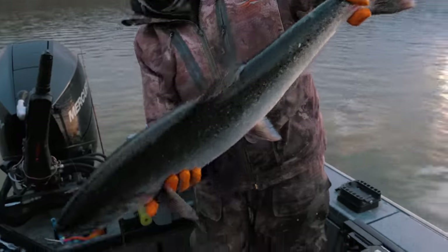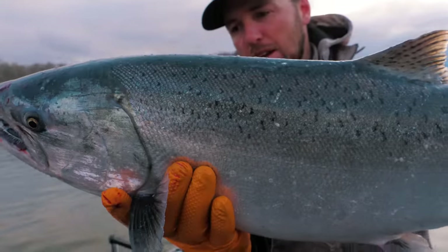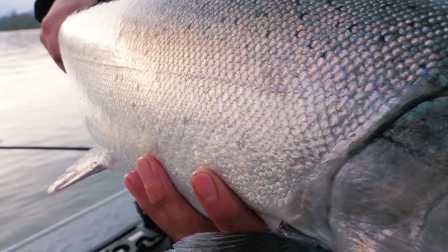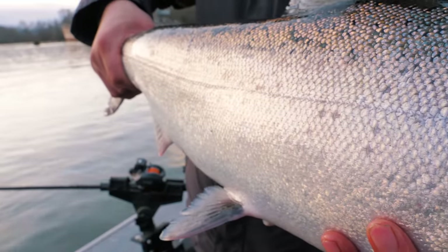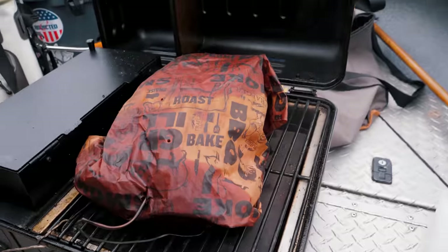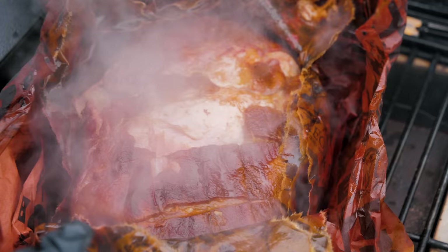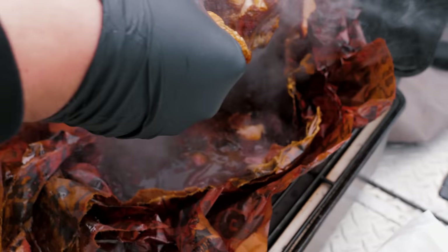Looking freaking good. Boom — Columbia River springer, white face fish, probably headed to one of the lower tribs, but still a springer nonetheless. Tag him up.